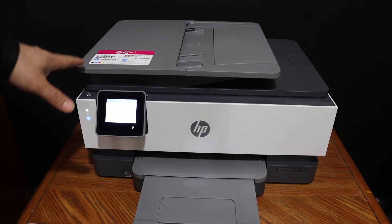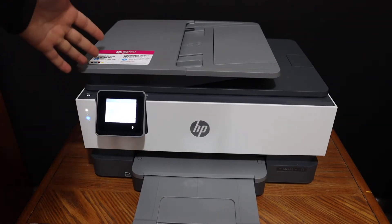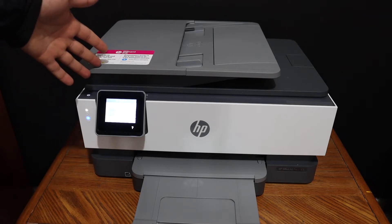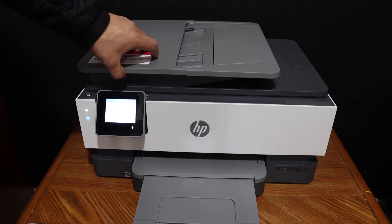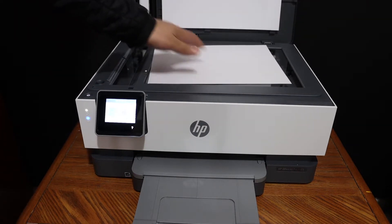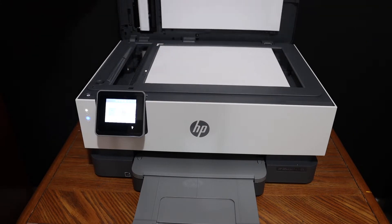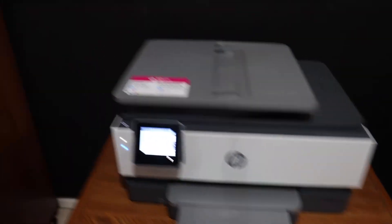This video is about how to do copy, wireless printing, and scanning using your HP OfficeJet Pro 8022 all-in-one printer. First step is to do the copy — simply open the top scanner lid and place a page facing downwards on the upper left-hand side corner, then go to the display panel.